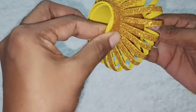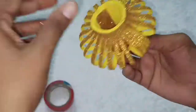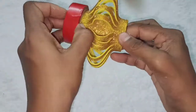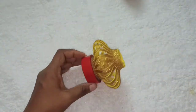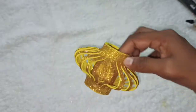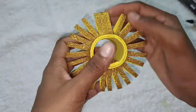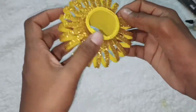Now it's almost done. We can use the stick to fix it in place. Now it's dry and it's perfect. This will be perfect for you as well, as you can see.